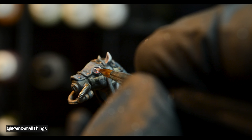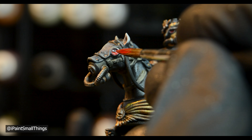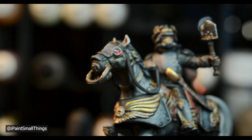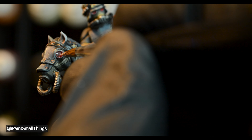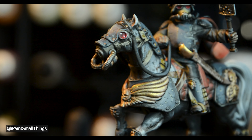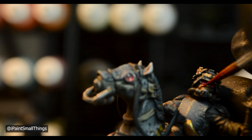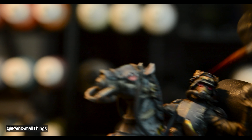I had to go back and strengthen the red on the lower rim, as well as paint the white dots again. I then did a little object source lighting coming out of Lord Solar's eyes by thinning the red ink down with a lot of water.